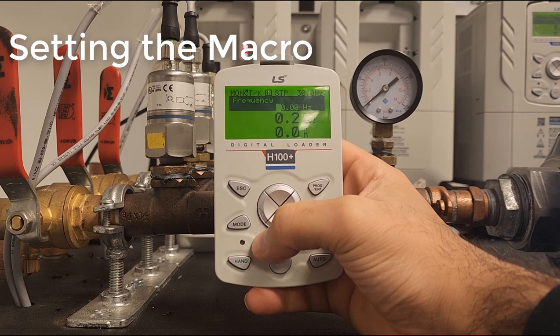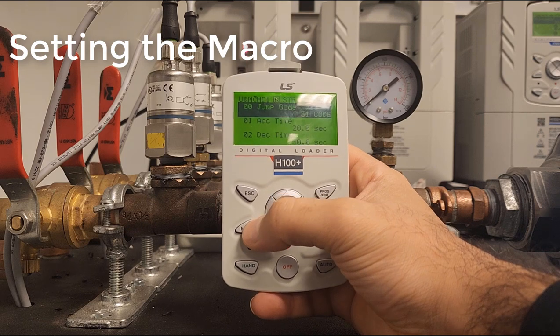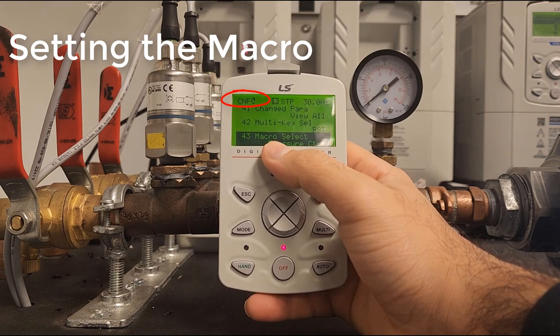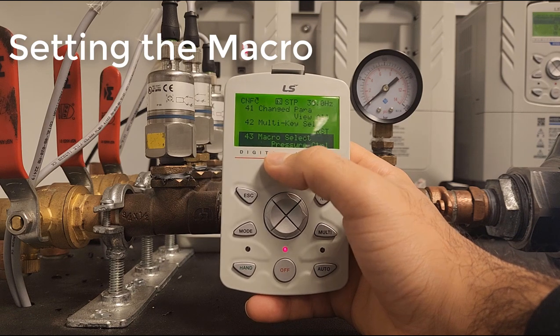The way to do that is we're going to press mode. We're going to press mode again until we see CNF, and we're going to go to CNF 43, which is going to be our macro select.